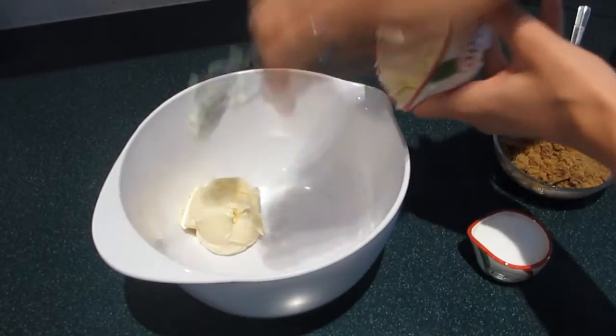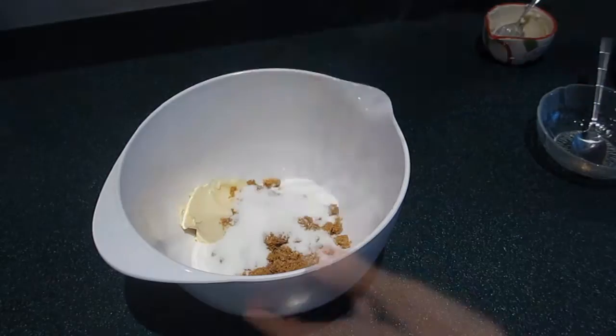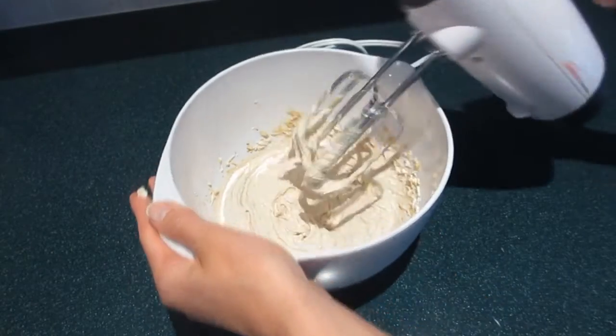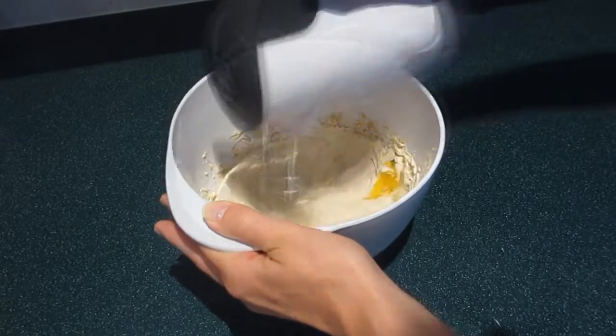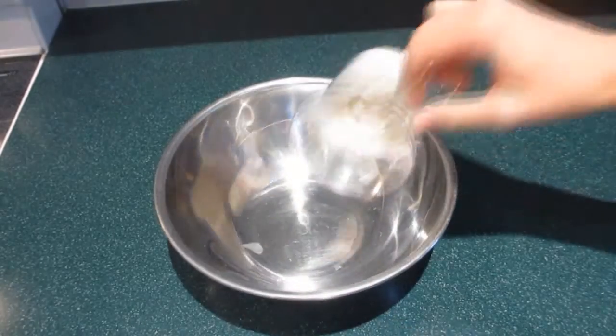Begin by combining the butter, brown sugar, and white sugar together in a large bowl. Use an electric mixer to beat until smooth, then beat in the eggs one at a time and stir in the vanilla.